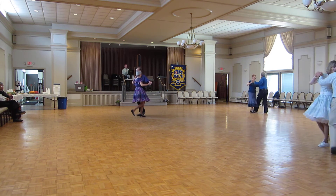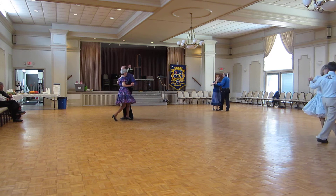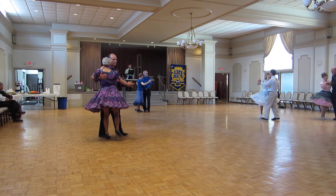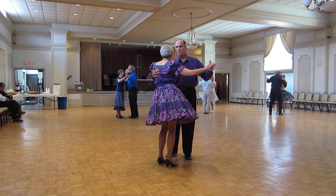Box back to sidecar. Cross hover twice. Sidecar. Cross check recover to banjo. Forward and forward, lock forward. Maneuver. Pivot three to semi. Through semi-chasse. Through face and close.